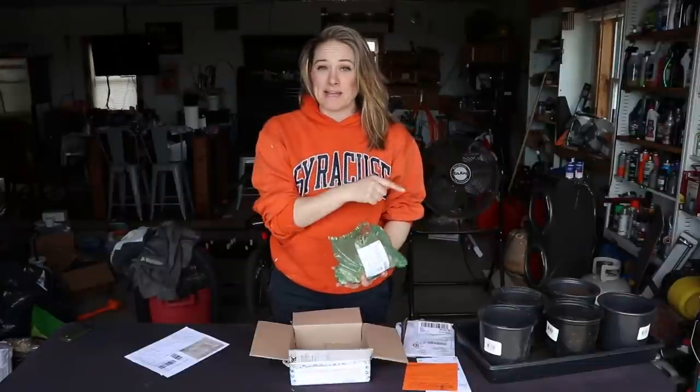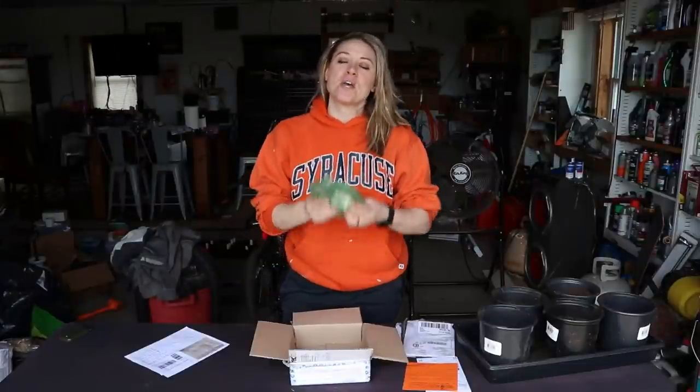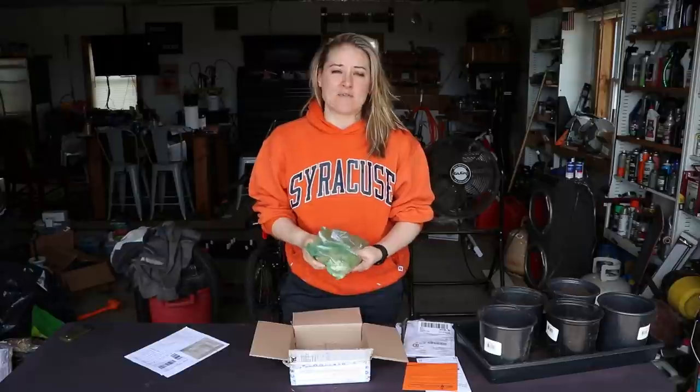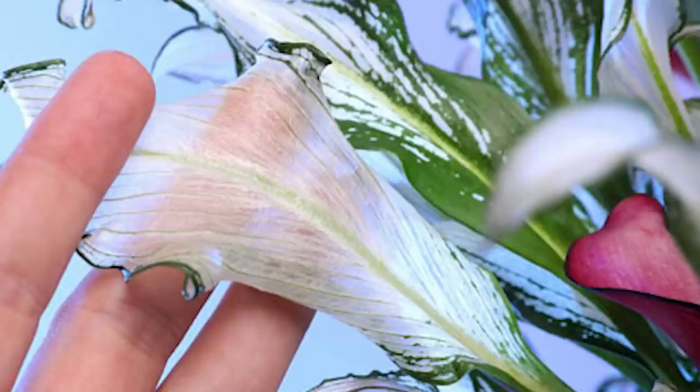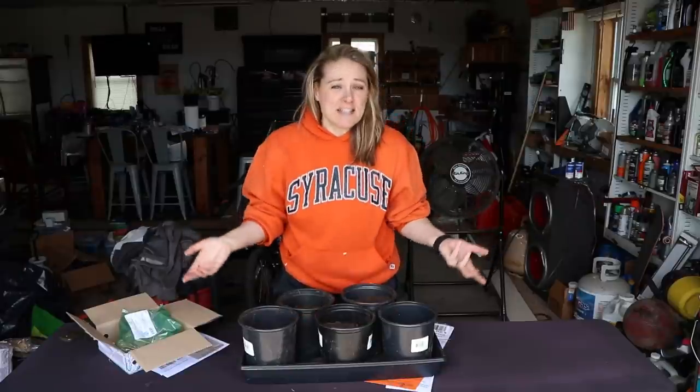This is a calla lily that has the most beautiful variegated foliage — I cannot even get over it. It's almost like you don't even need the flower for it to be a statement, but then this flower emerges and it's absolutely stunning.